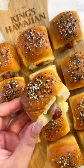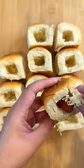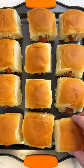Let's make everything bagel pigs in a blanket using King's Hawaiian Original Hawaiian Sweet Rolls. First, hollow out the sides of your rolls, then you're going to fill them with mini breakfast sausages and white cheddar cheese.